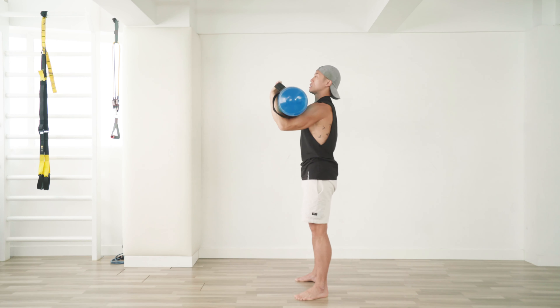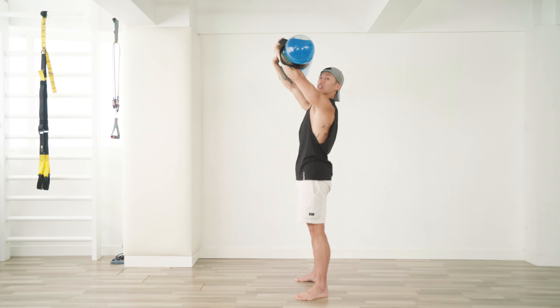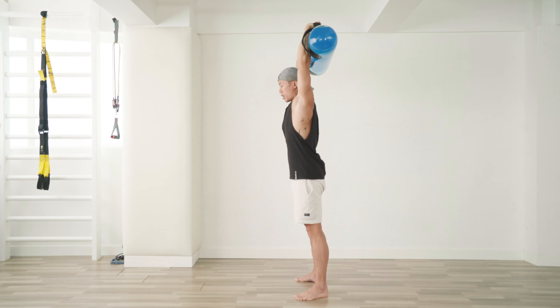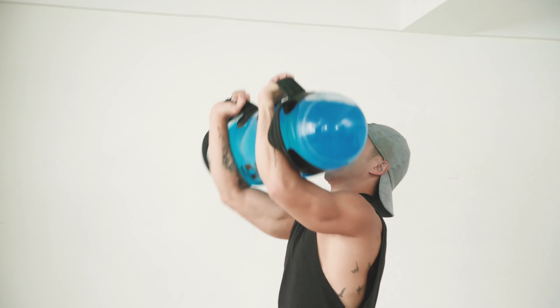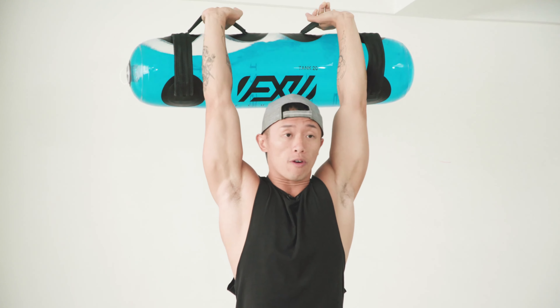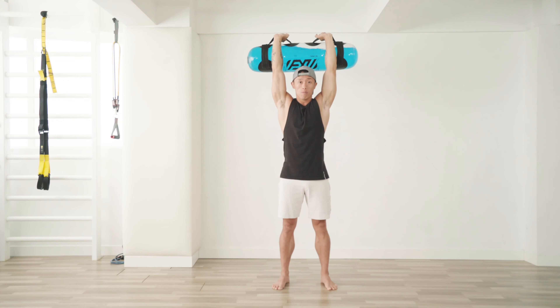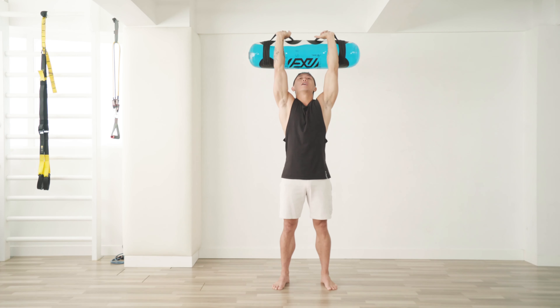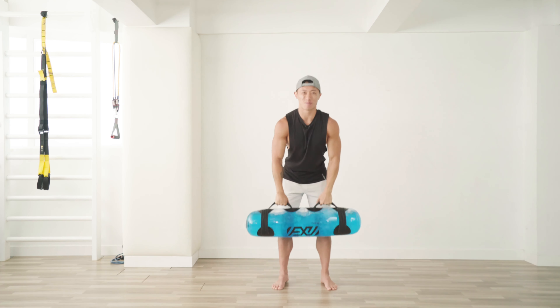Drop it in front of you, and when you press, don't push it straight up — you want it right on top of your head or even a little bit behind. Don't let it wobble, because the water will move around if you don't have good control. Do it slow and allow your stabilizers to do the work.